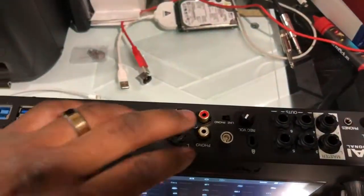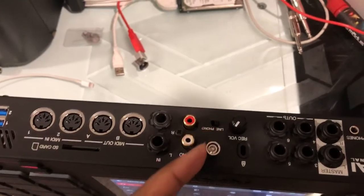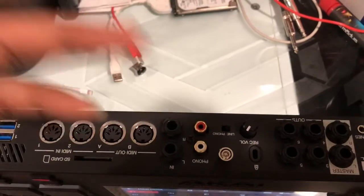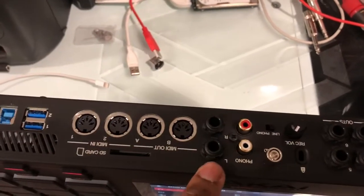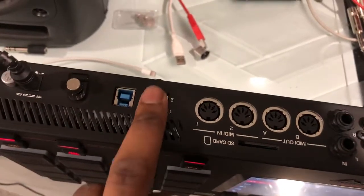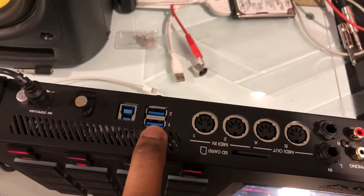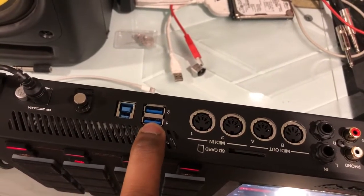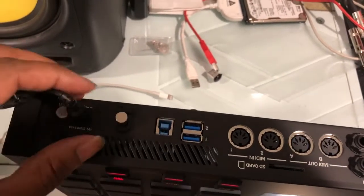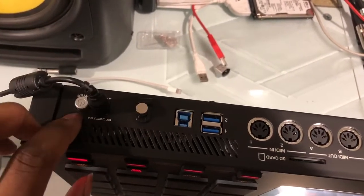Then you have up to four more additional outputs. You have your record volume input here, which controls the input — for example, if you had a turntable. Here's your ground for your turntable and your phono or RCA input, whatever you wanted to put in there. Then you have your MIDI ins and MIDI outs, the SD card slot, and your USB here to connect a thumb drive or a hard drive.